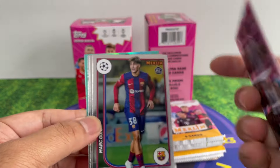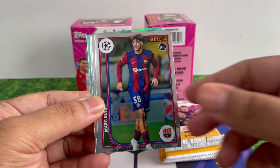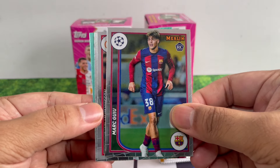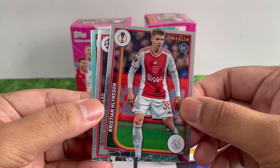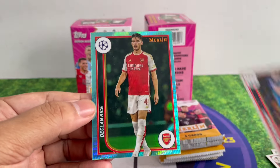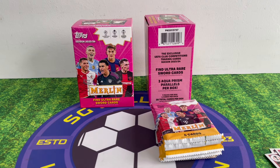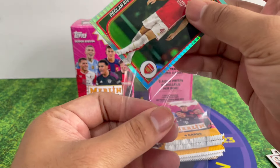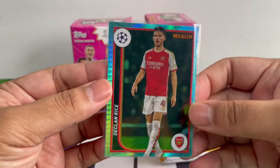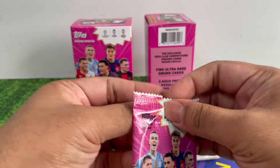Just some trivia at the back — not even stats of the player. We've got Aaron Wan-Bissaka, Mark Guehi — that's a rookie — Christian Hillinson, and Declan Rice. Nice Aqua Prism there. It's the first one, basically — not numbered or anything, just a standard parallel you can get in blasters.